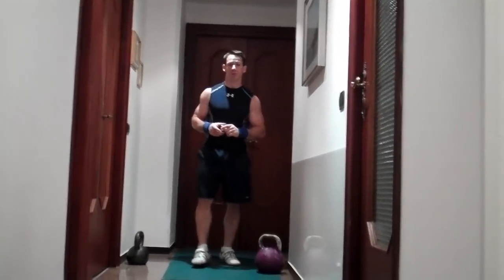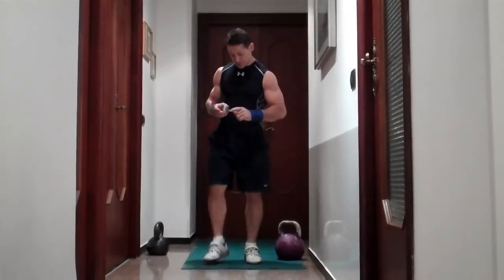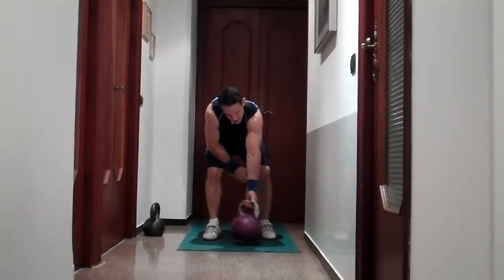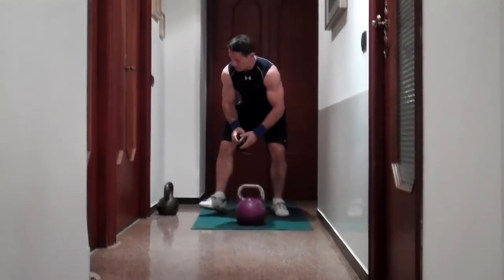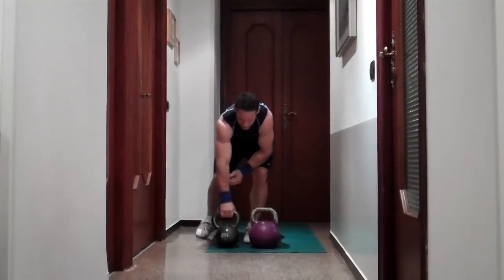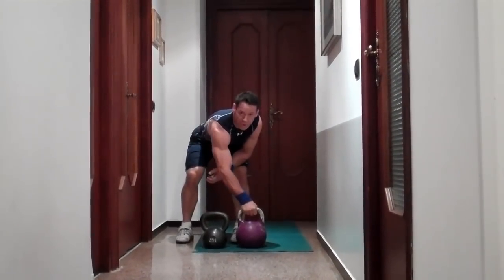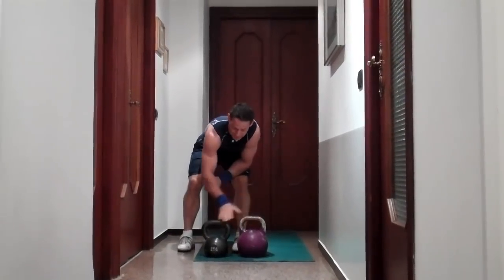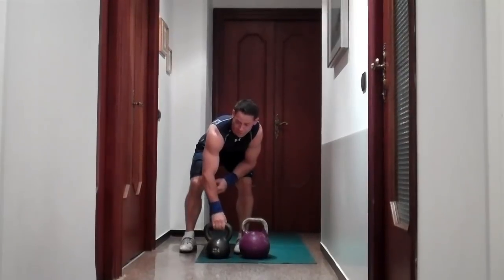I'm going to be doing the workout with a 20 kilogram kettlebell, which is 45 pounds. I'm going to use this type of kettlebell, which is called a kettlebell sport kettlebell. But you also can use this type, which is more of a standard or classic kettlebell. These are better quality but also more expensive. Any kettlebell that you have will work for this particular series.